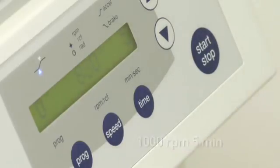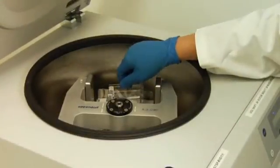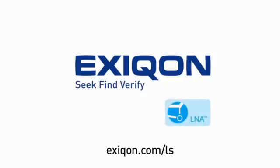This concludes this presentation on manual hybridization of mercury-LNA microRNA arrays. Protocols are also available for the Tecan and Maui hybridization stations. To learn more about our arrays and other microRNA research products, and to download fully validated protocols, please visit hexacon.com.